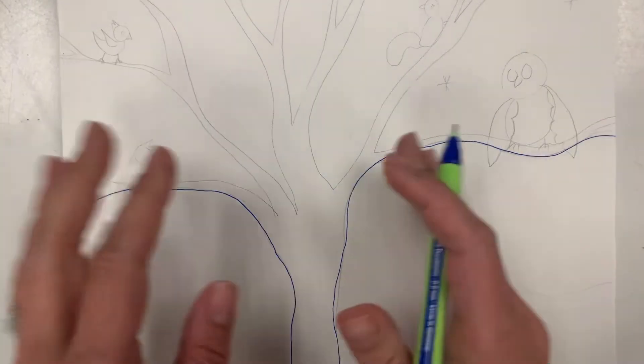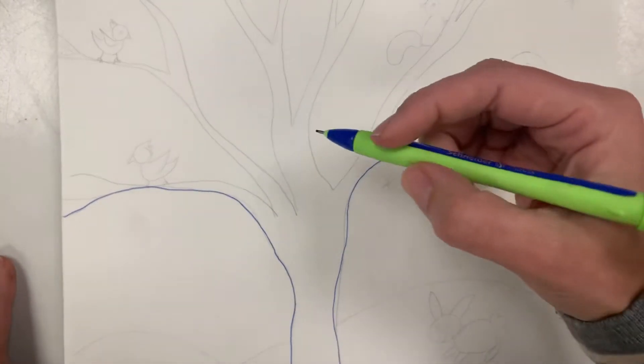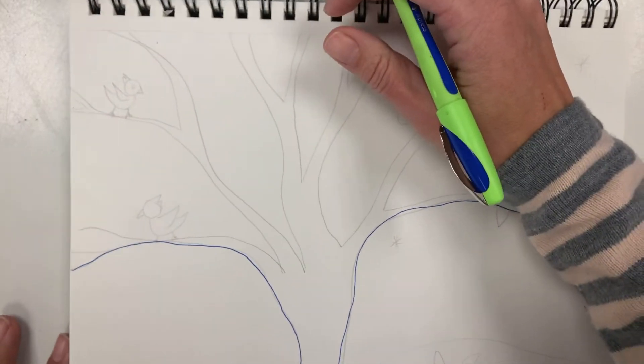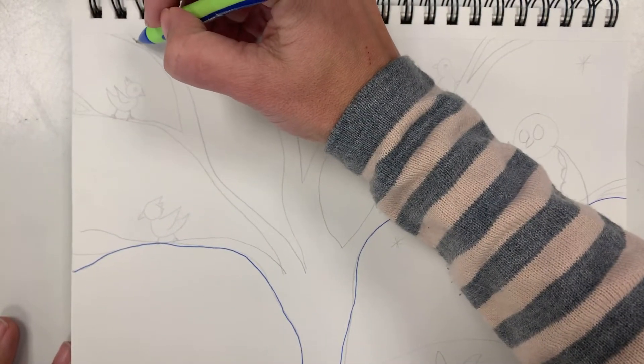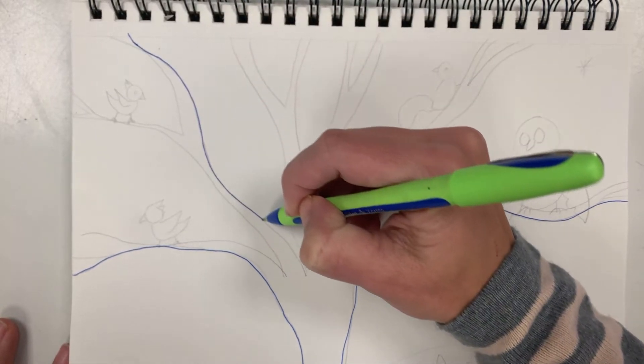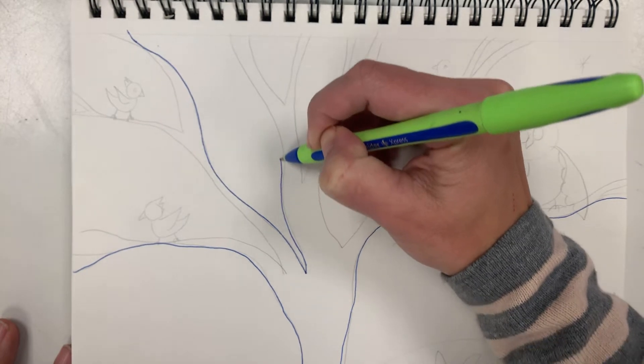Now when we draw a tree, a tree splits and splits and splits, so it's like drawing a bunch of V's. I'm gonna start at the top of my paper and I'm gonna make a wiggly V — wiggle down to a point, wiggle back up.